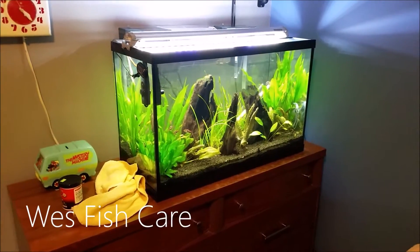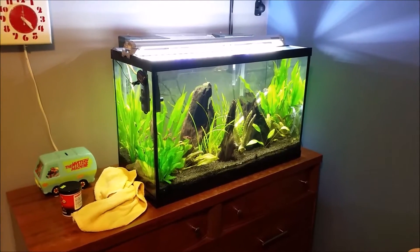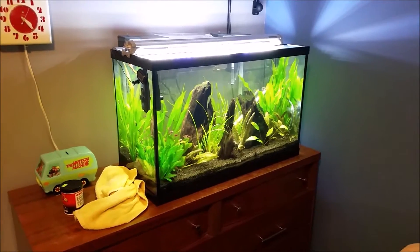Hey guys, Wes here. So I'm back this week with a really exciting video. It's gonna be an update on this tank and another tank. Keyword: another. I didn't actually say beta tank.